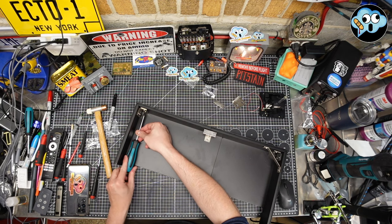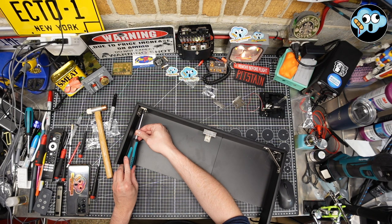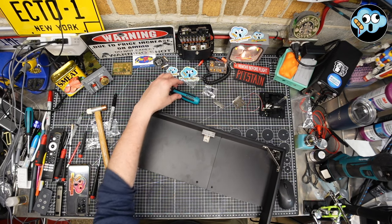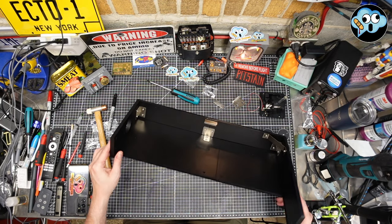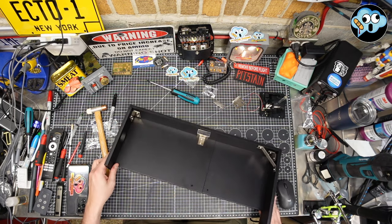IKEA furniture going to IKEA furniture. Torx spec: gutten tight — not super super spiffy, but that's good. Stage complete.